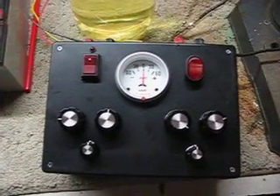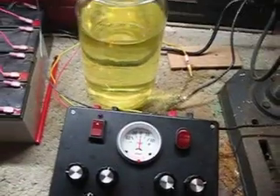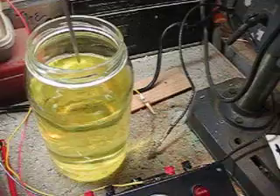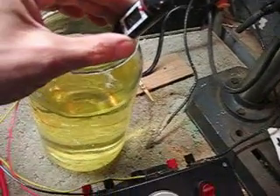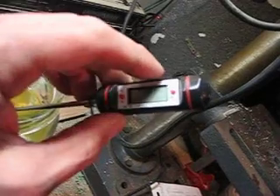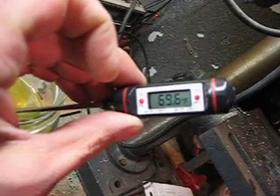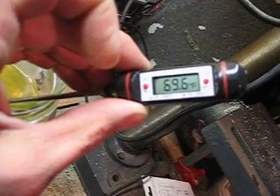We're back in my garage. We're going to do some testing on the new Pulse Width Modulator. I have some water here that has a little baking soda in it — that's why it's yellow. I'm going to take a measurement here first of the water, the temperature, and see what we come up with. I'm getting a lot of heating with this unit, and I just want to see how much.